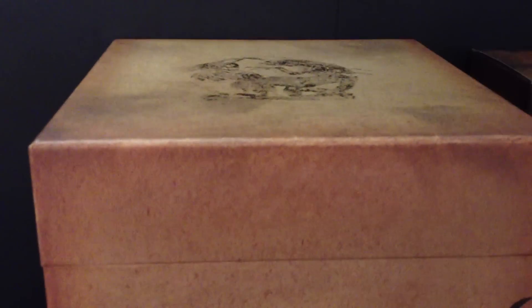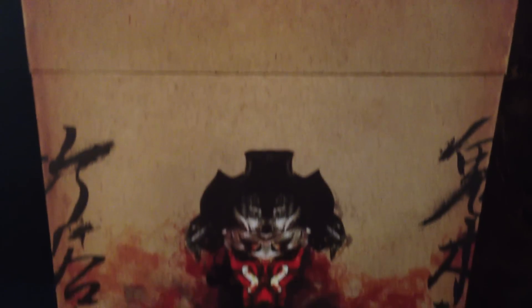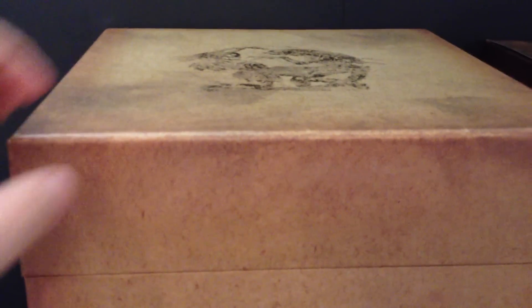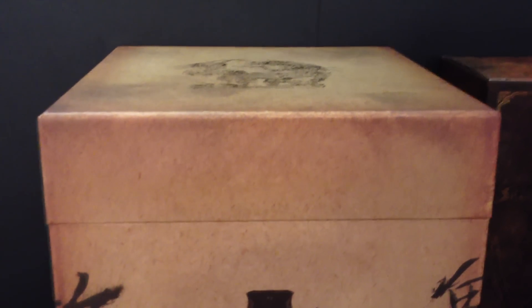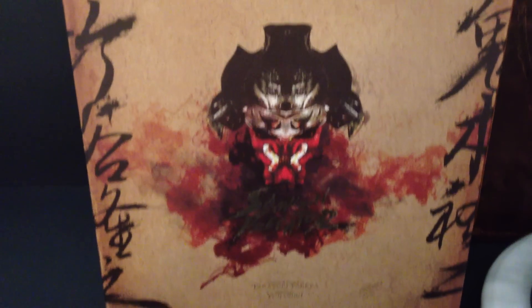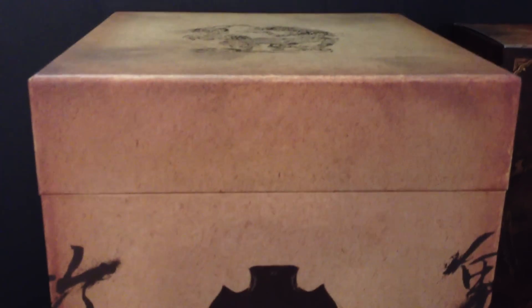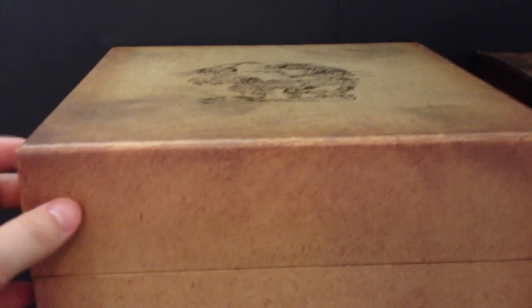Here we have a large cube-shaped box, which we haven't seen before. Very large, very strong — it needs to be this strong because the contents are really heavy. When I first got it, it felt like I was holding a statue. This collectible is quite a heavy piece, it's really really nice, and the box doesn't disappoint.